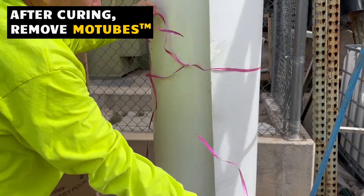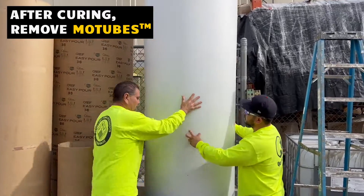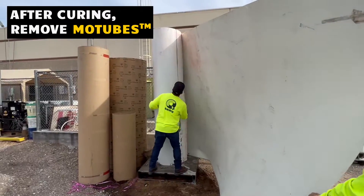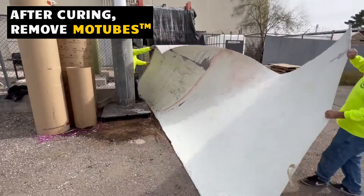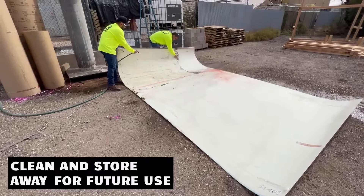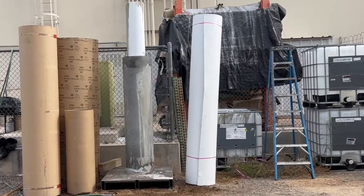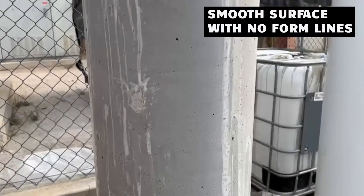Remove Mo Tubes. Clean and stow away for future use. Notice the smooth finish with no unsightly spiral marks.